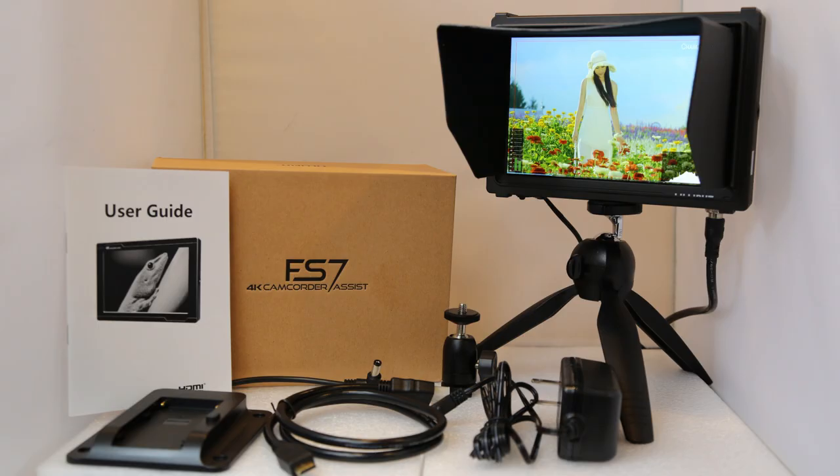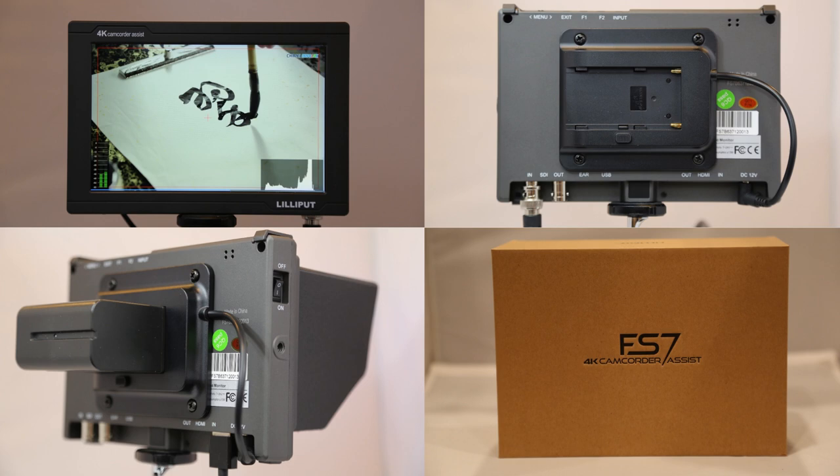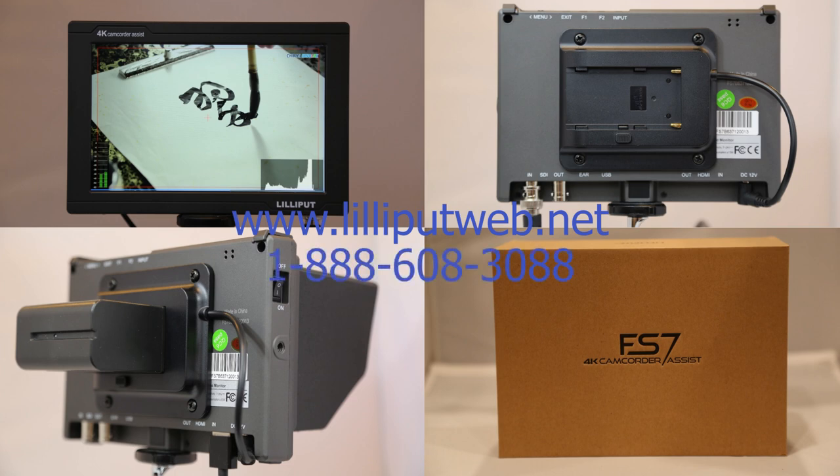The retail for this monitor is just under 240 US dollars. This concludes the video for the Lilliput FS7. If you would like more information, please visit us at www.lilliputusa.net or call us toll-free at 1-888-608-3088. If you like our video, please give us a like and don't forget to subscribe. Thank you for watching Lilliput USA.